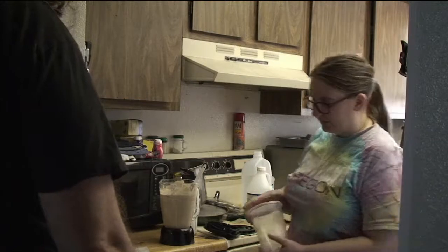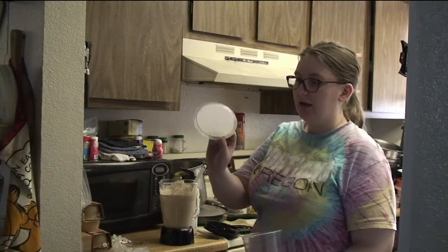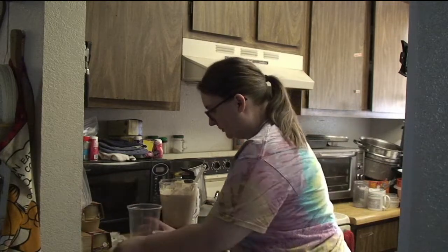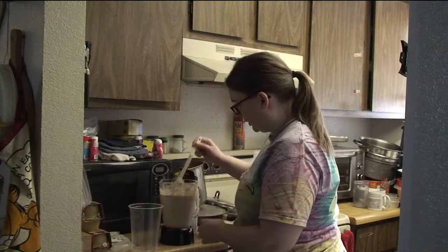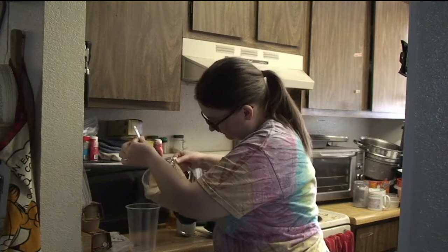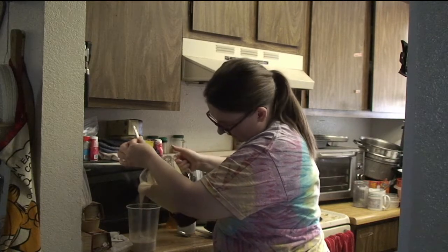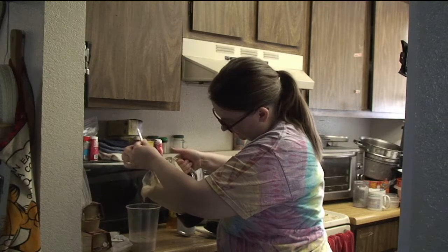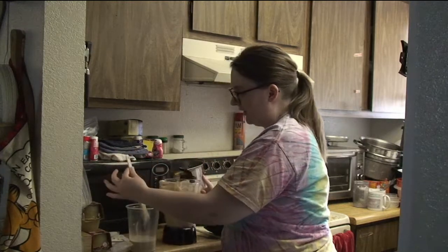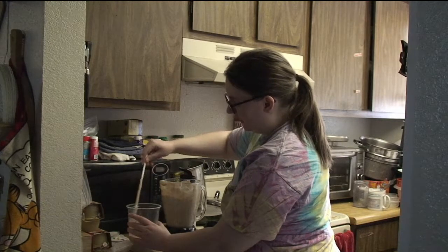This is a 32-ounce deli cup. The lid has tissue and holes, which means air gets in and flies don't go out. We're going to put one quarter of this mixture into the deli cup. The other three quarters will be portioned out into bags and put in the freezer for later use, because where we only have one frog, we only need one culture at a time.